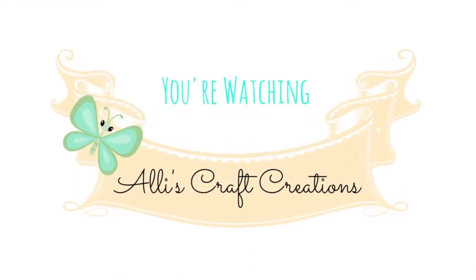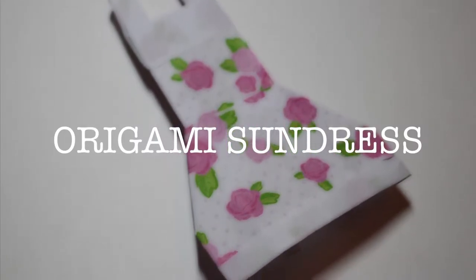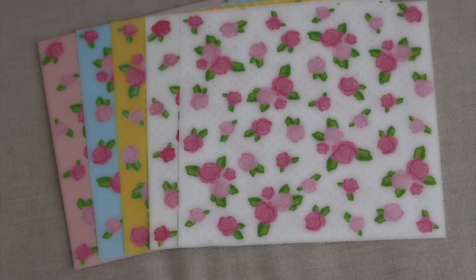You're watching Ali's Craft Creations. Hi! It's Ali with Ali's Craft Creations. And today I'm going to show you how to make an origami central.